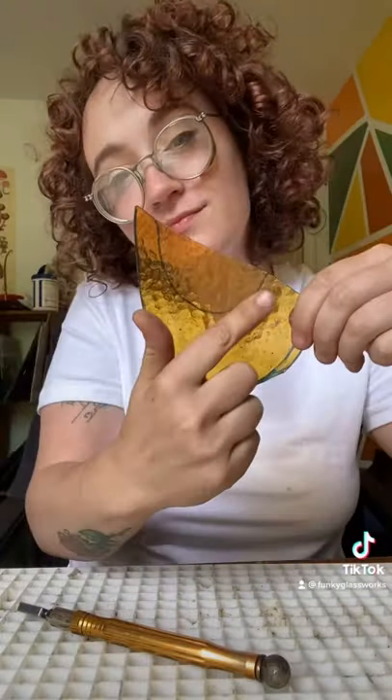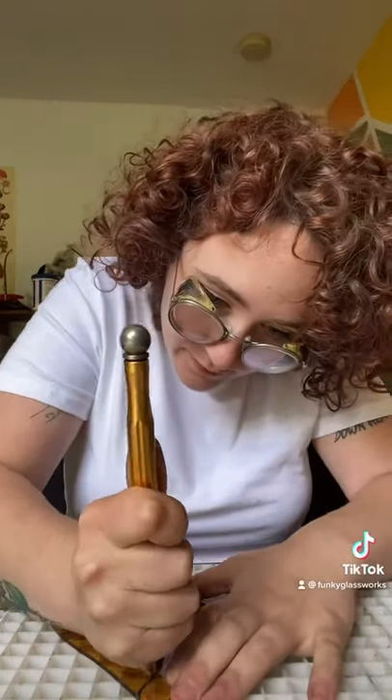Well hello there! I'm Em. I'm a full-time stained glass artist and I'm here to show you some tips and tricks. Today we're going to go over getting that deep inside curve with one score.